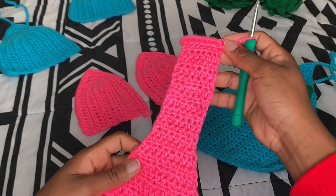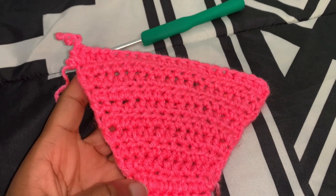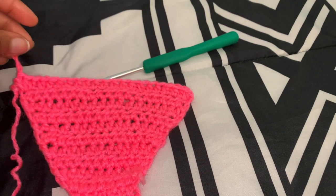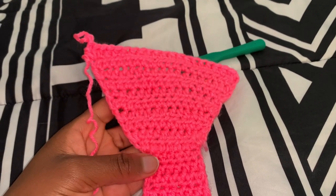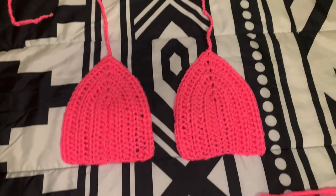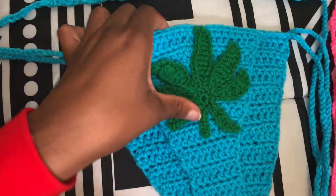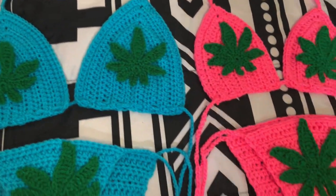Once done increasing, make a strap long enough to fit around your waist — use a measuring tape as needed. Now it's time to attach the cannabis leaf. I recommend sewing it on, but you can also use glue. I'll attach a link in the description to where I got my glue. After applying the glue, I also recommend hand washing the bikini to get the glue smell out. That's the end of this video — thank you so much for sticking with me! Please like, comment, and subscribe so you don't miss part two where I show you how to crochet the high neck top. Have a nice day, bye!